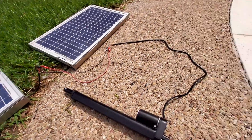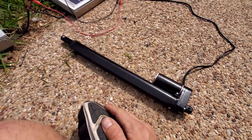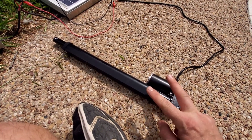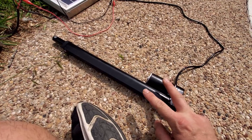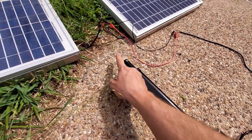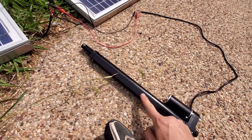This is a linear actuator that's 12 volt. If you apply 12 volts one way it'll extend out, and if you reverse the polarity it'll retract back in.